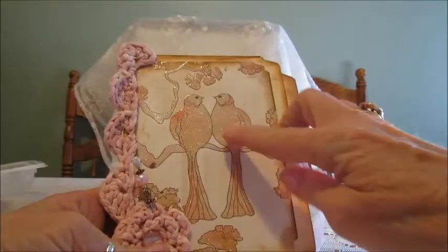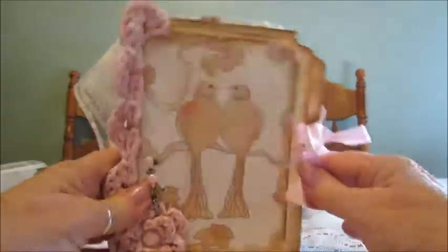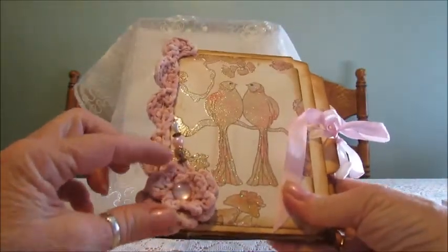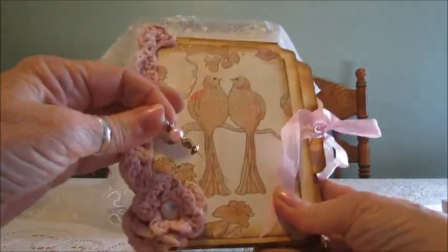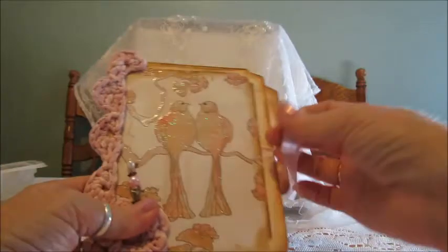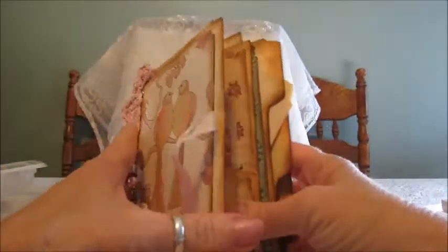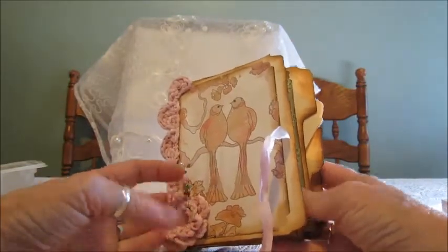The front cover looks like this. It's out of three file folders. I made this little crochet flower. I made this stick pin. I did a crochet edging and put it on the side here. It just opens with a ribbon. I'll go quickly because there's not much embellishments in it at all. I did this really fast and I really enjoyed doing this. I like the look of it.